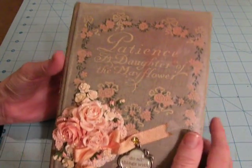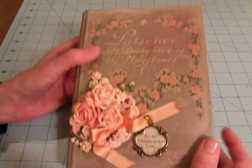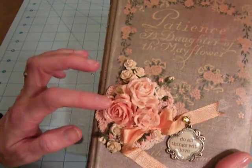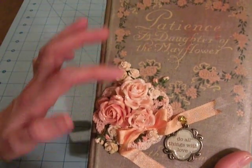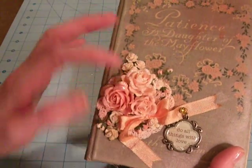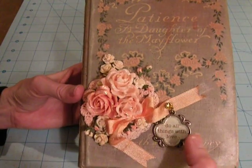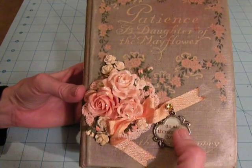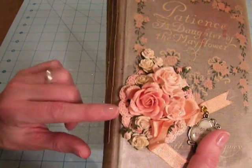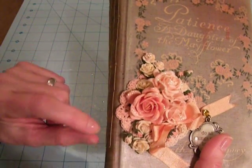So I used this book, and I did ink around the edges, and I sprayed a little bit of Lindy Stamp Gang on here. I also put some Wild Orchid Craft flowers, some roses, a few little rose buds, and I have this metal plaque that says 'Do All Things With Love.' Then I just put a little bow on here, and on the bottom I used a hand crochet doily by Tammy at Tatsy2. Thank you, Tammy.